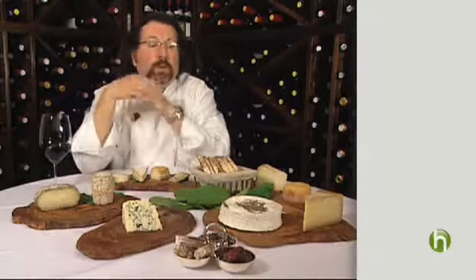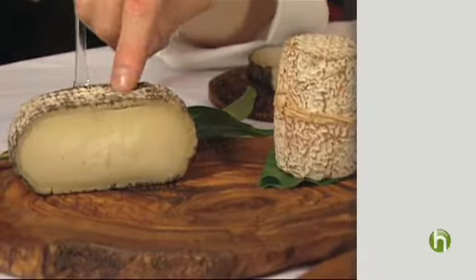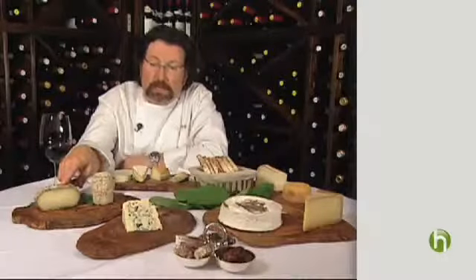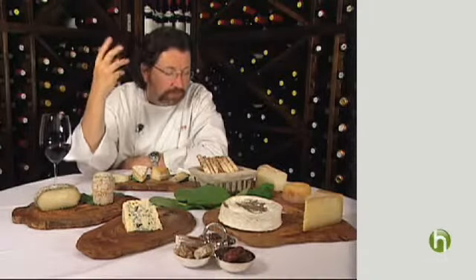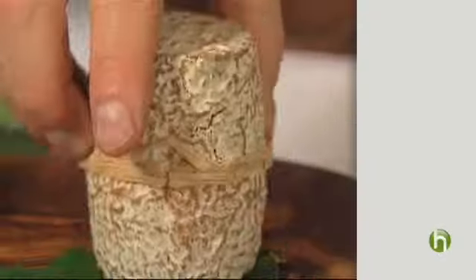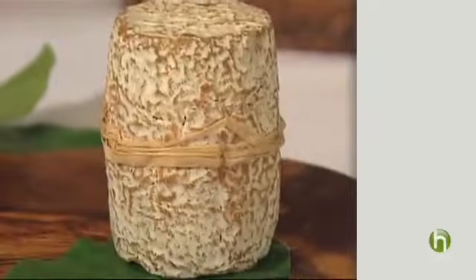So what to think about when composing a cheese plate? There are basically three types of milk: sheep, cow, and goat. Goat cheeses — this is a Montenegro from Spain, it's a very firm, very piquant type of cheese. And this is a Clochebt from the French Pyrenees, aged about three months in this beautiful little cylinder, and it's a very, very pungent goat cheese.